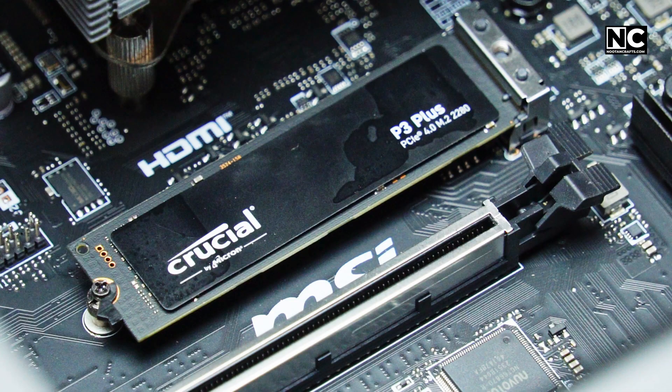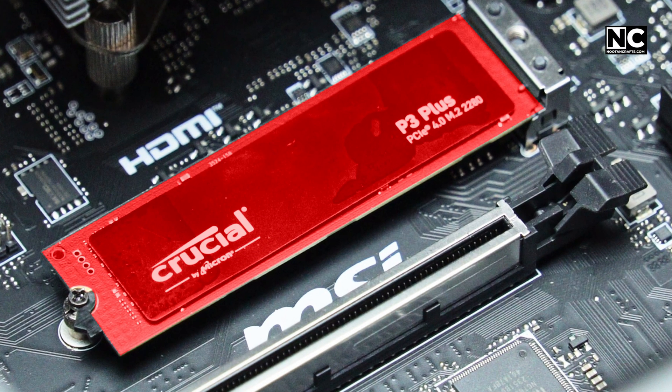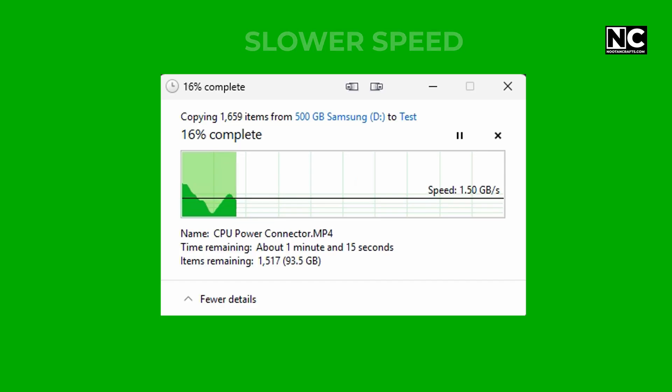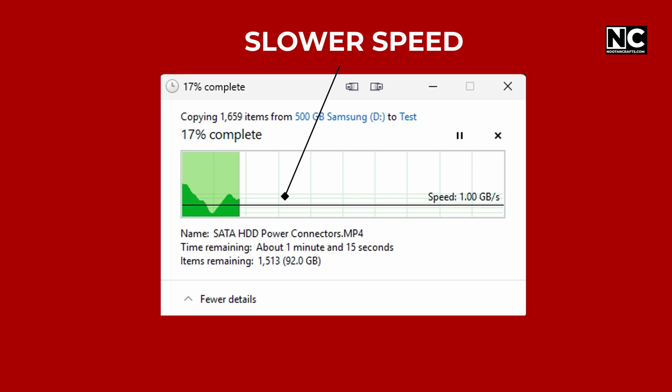Okay, let's break it down. Your SSD gets hot, especially NVMe generation 4. When it gets too hot, it slows down. That's called thermal throttling — the SSD protects itself by going slower when you need speed the most.